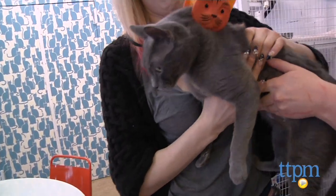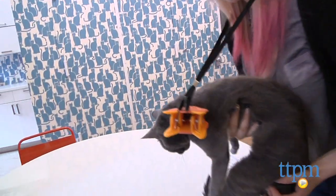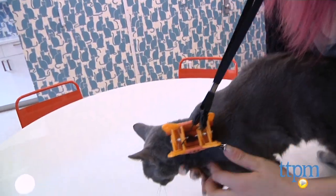The concept of the Tabby Tamer is that a kitten's mother carries it by the scruff of the neck, and during adulthood, cats retain the feeling of security when being held by their scruffs.